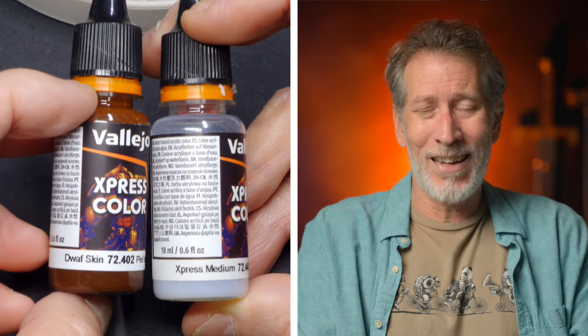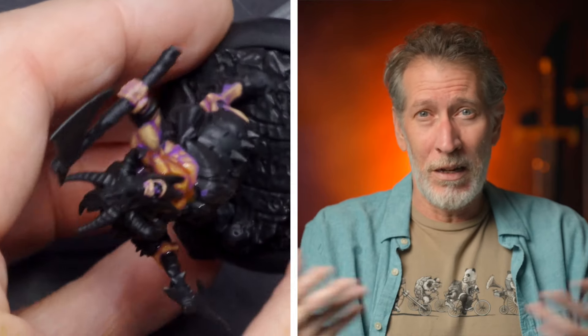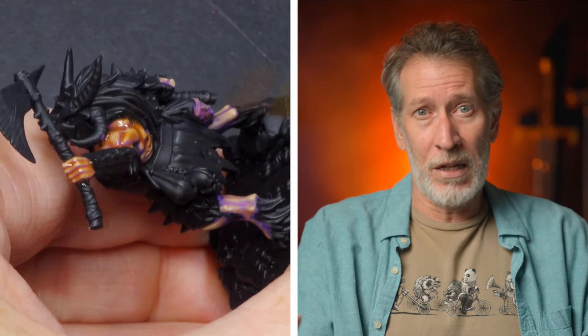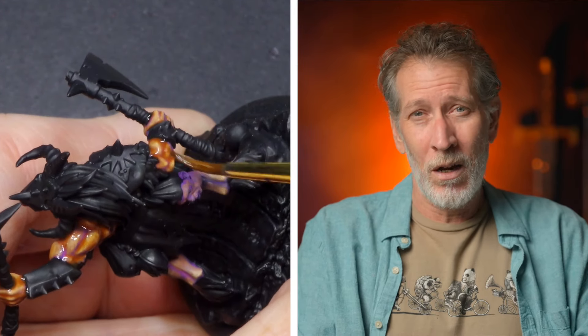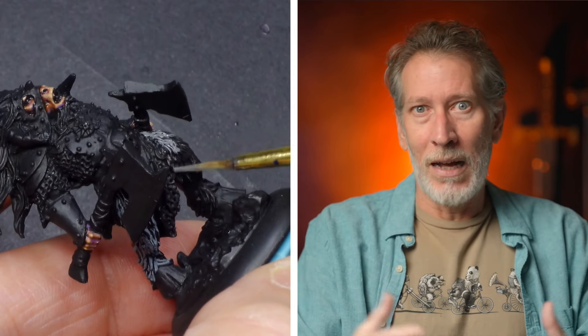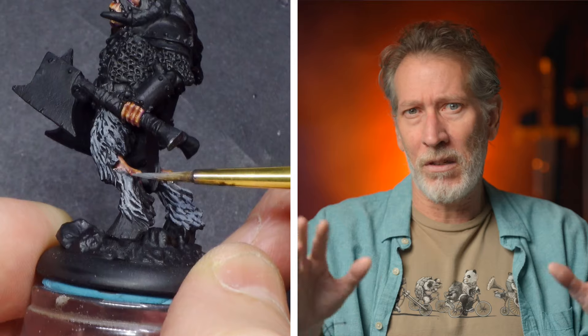Since the last couple of times I used the Tanned Skin Express Color I had issues with it chunking up, I wondered if the extra medium was causing a problem. So I went with the Dwarf Skin Express Color and mixed it heavily with medium — probably two-to-one on the medium side — just to see if there'd be any issues. It seems to work fine, though I actually wish I'd thinned it a bit less to make the color heavier. I knew from the beginning I was going to go for a black fur color for these guys, to stay away from warmer tones like browns that would blend with the skin and the coming yellow main event.